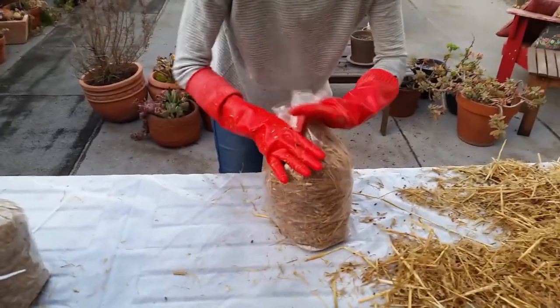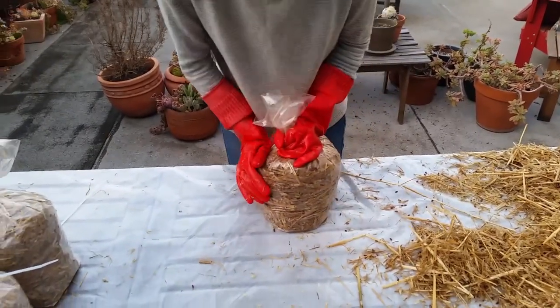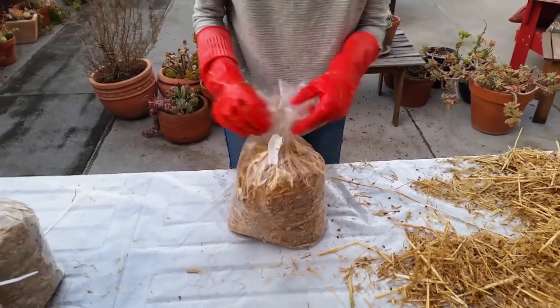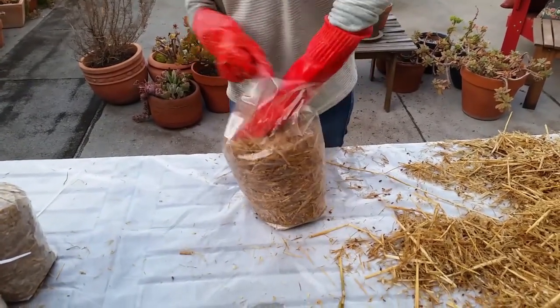I'm just going to kind of scoop it up. We're using zip ties to close the bags. You can buy something called an impulse sealer — it's kind of like a plastic sealer. It has to be flat or else you get this weird lopsided kind of seal.